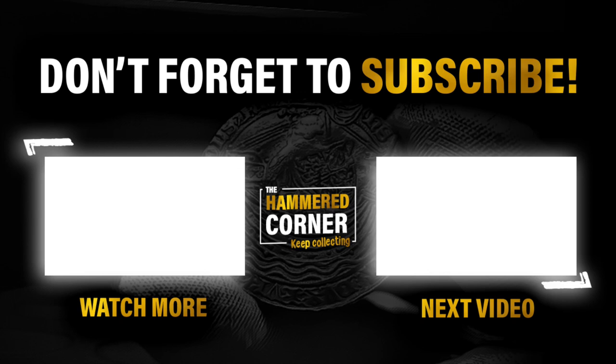I hope watching this video has made you see another side of numismatics that you could see yourself getting into. Thank you all for your continued support, and as always, keep collecting!